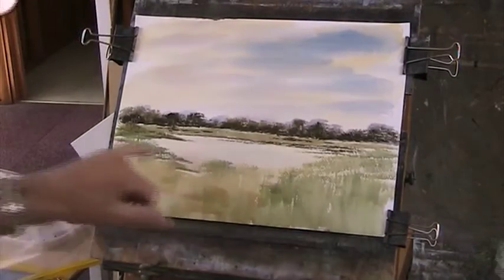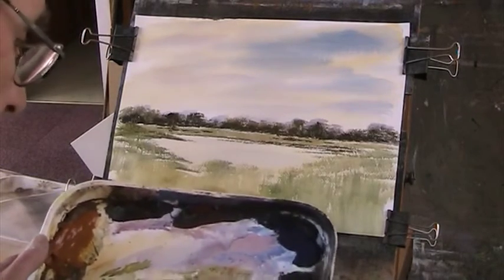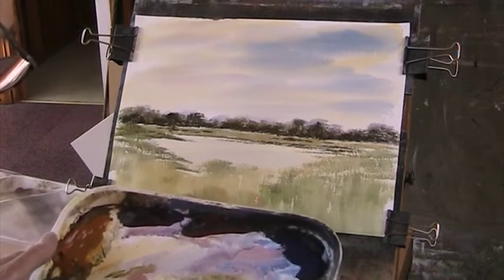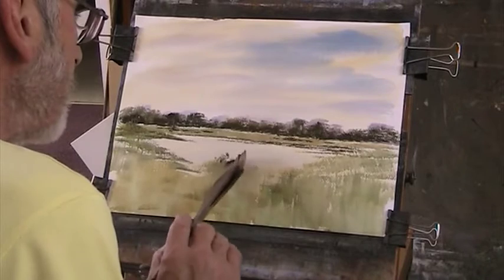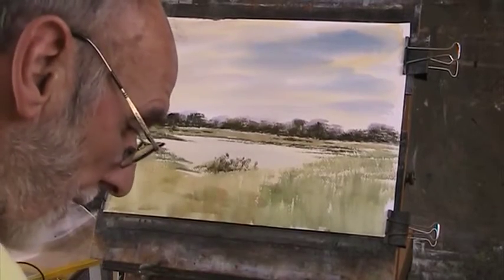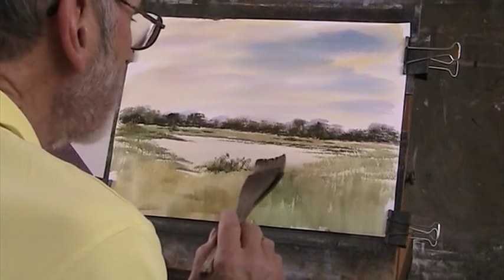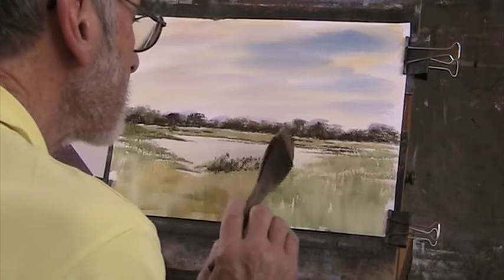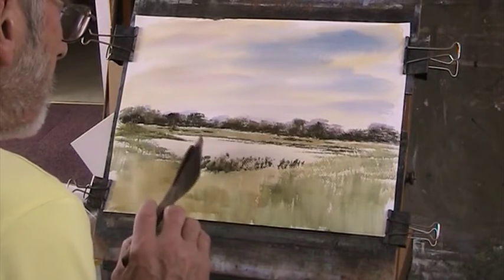Now we're going to work around this and put in some detail with those lovely greens. You can use burnt umber instead of burnt sienna for your greens if you wish — it's entirely up to you. This is just my palette — the Rob Ransom palette plus burnt sienna, because I love it, it's my colour. Let's put in some grasses. It's quite dark there, a dark green. And this will give the shape of that bank. You can do very fine work with this brush.